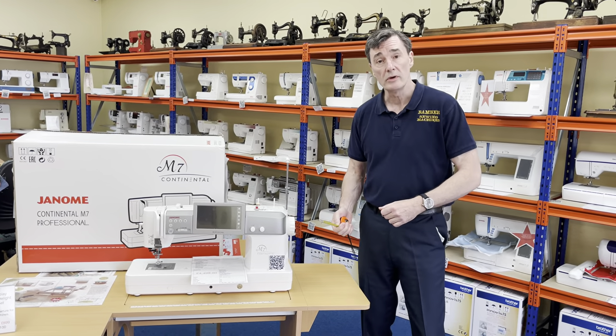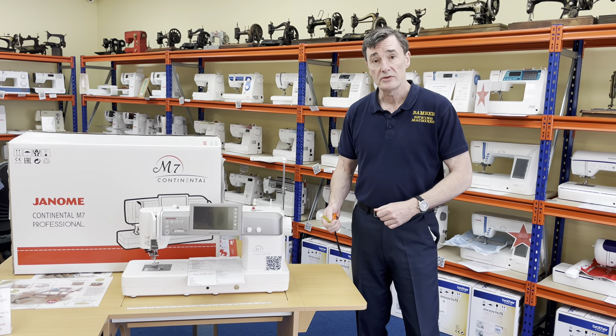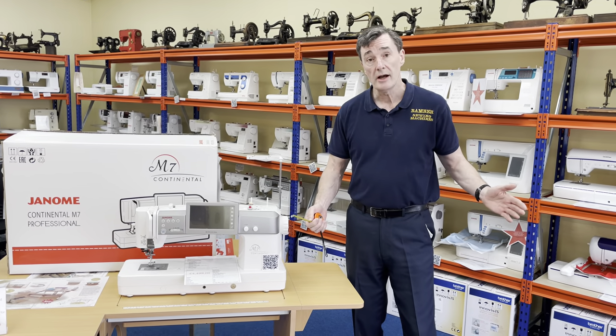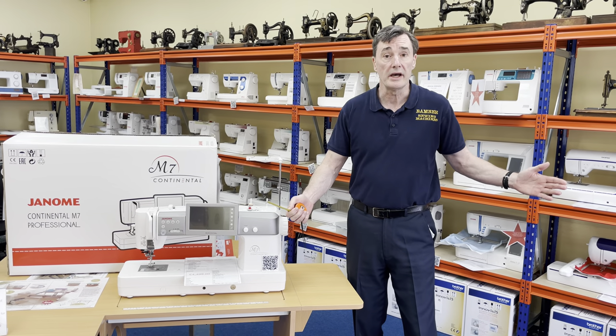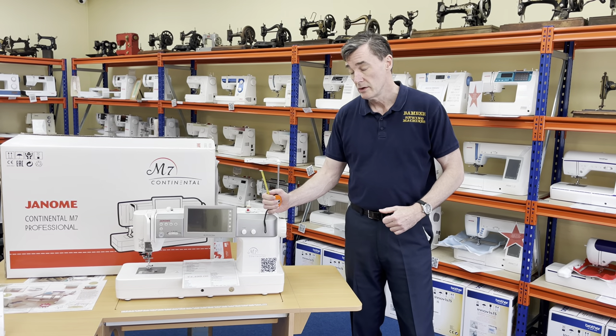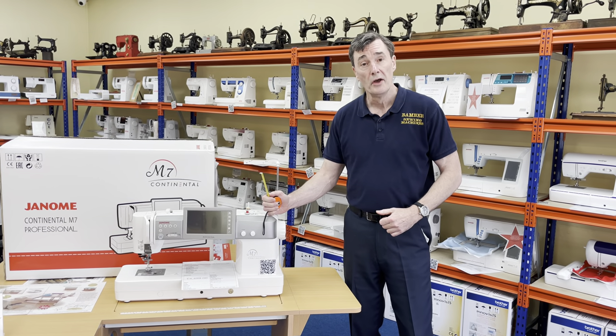Ring us up: 0161 707 7786. Have a look at our website, fanforsow.com — well, you're already on that if you're watching this. Come and get it before it goes. Okay?